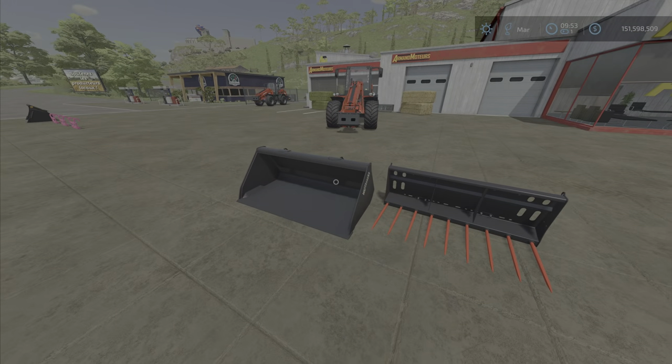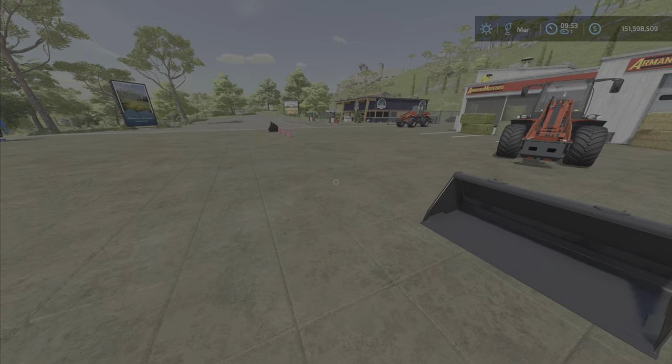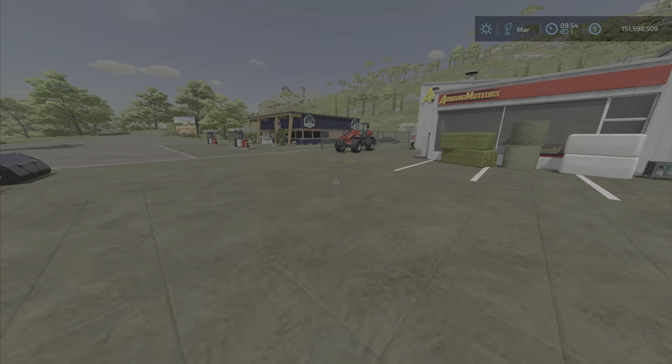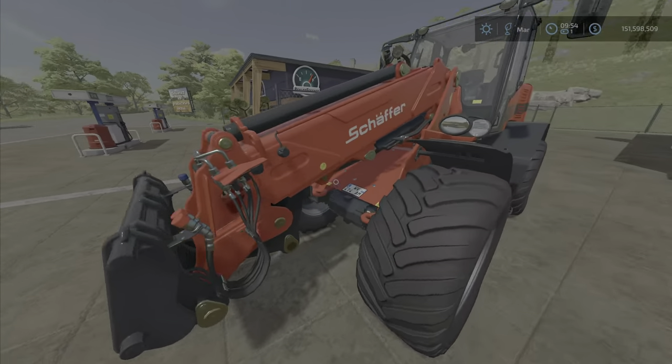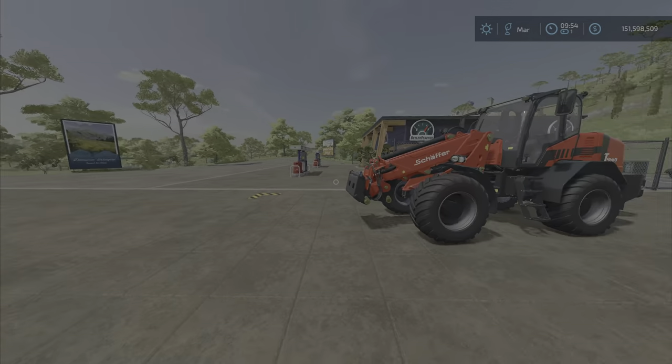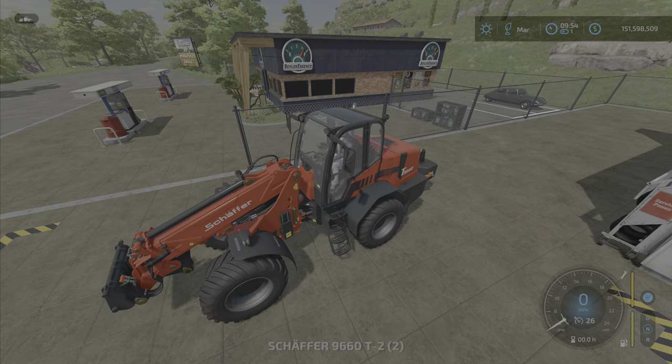All these front loader attachments — I've bought them all — they all work with that adapter. Now, a side note if you've stuck around this long: some of these attachments are a bit heavy. This is the largest one, by the way.